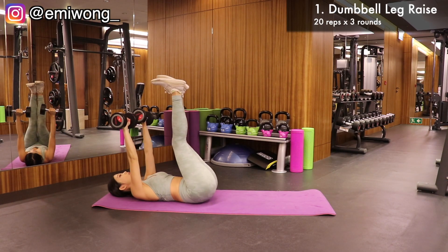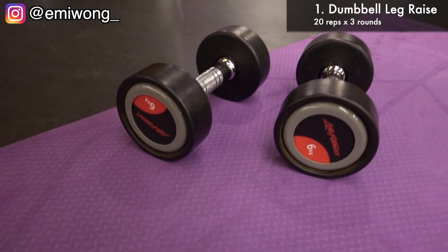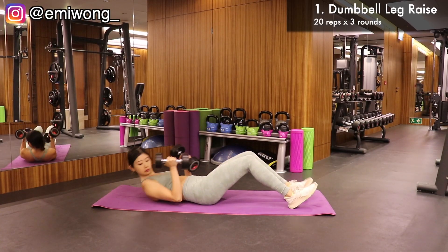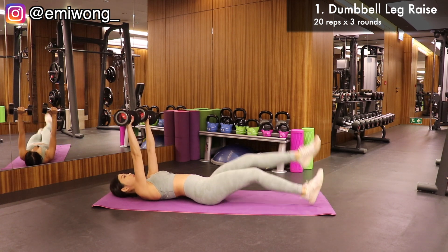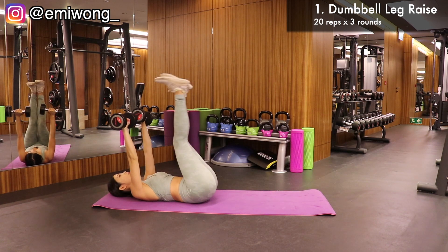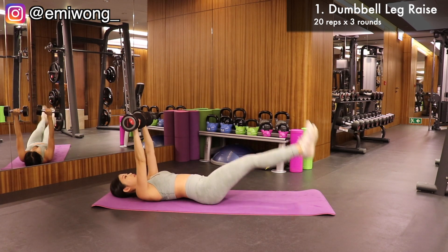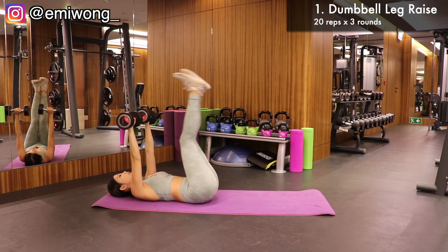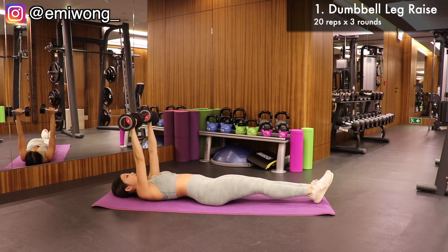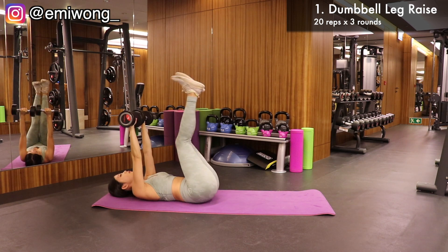First exercise is dumbbell leg raise. What you need is two dumbbells and a yoga mat. The dumbbells I'm using here are 6 kg each — you can increase or decrease the weights according to your ability and needs. Lie on the mat, hold the dumbbells up towards the ceiling, then squeeze your lower and inner abs to lift your legs up to a 90-degree angle. Lower them back down but not touching the floor to keep the tension going. The weight will help press your upper body down, so you'll need to work your abs more to lift your legs up. Do this for 3 sets, 20 reps each.